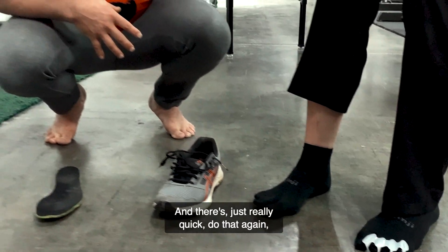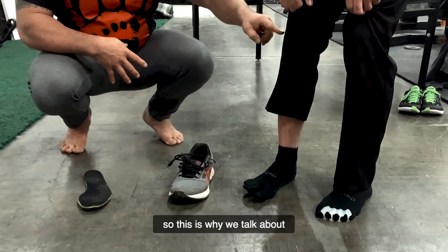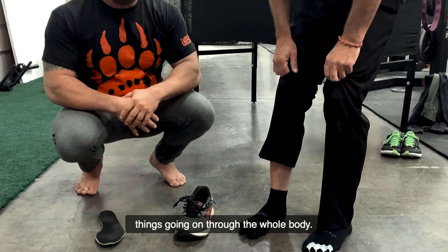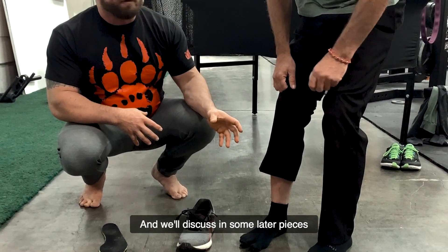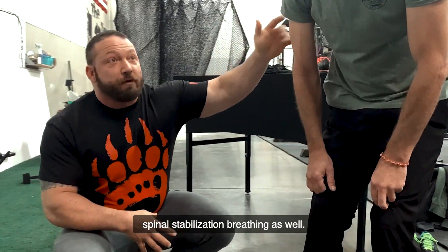Watch what's going on at the hip and the knee as we demonstrate that again. This is where we talk about things going on through the whole body. We'll discuss in some later pieces how this actually affects spinal stabilization and breathing as well.